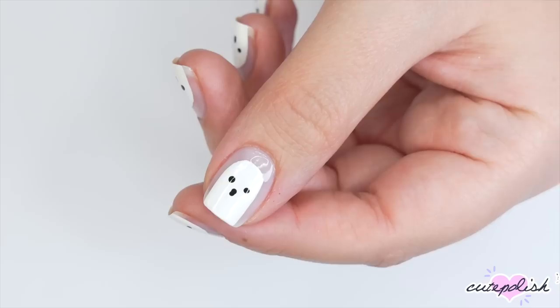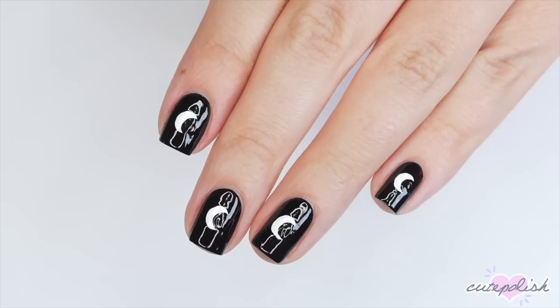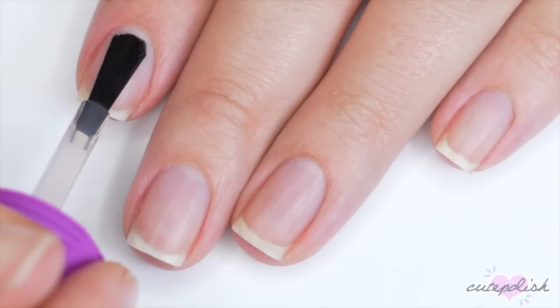Hey, it's Sandy. Welcome back to CutePolish. In today's nail art tutorial, Julie will be showing you how to create three easy and fun minimalist nail art designs that are perfect for Halloween. Hey, it's Julie. Now let's jump right on into the video.